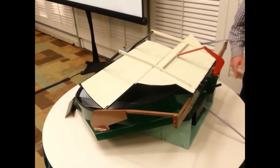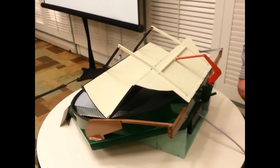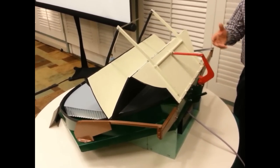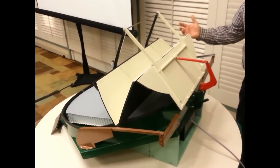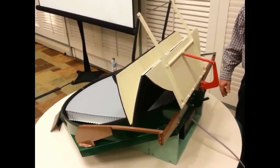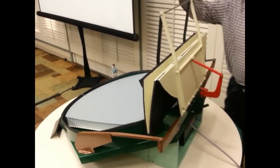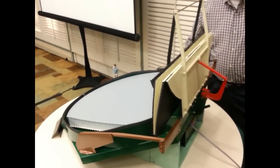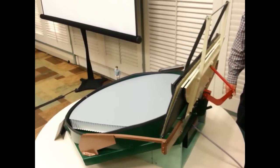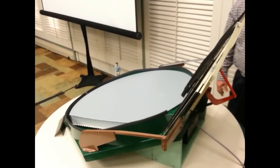Here we see a back view with the rotary actuator pulling on this linkage to pull the mirror cover open. A single rotary actuator causes this entire folding and unfolding operation to occur, getting the mirror cover clear of the mirror so that the incoming light beam can reach the mirror and the telescope can do an observation. And that's fully open.